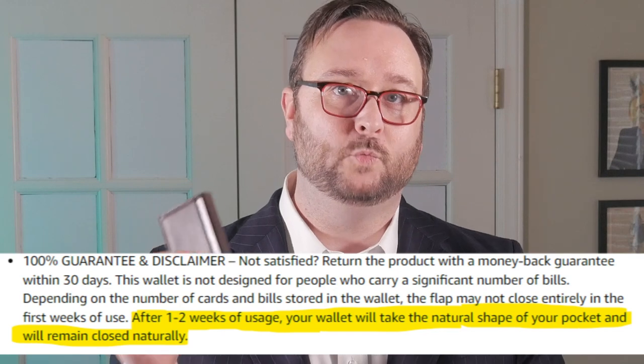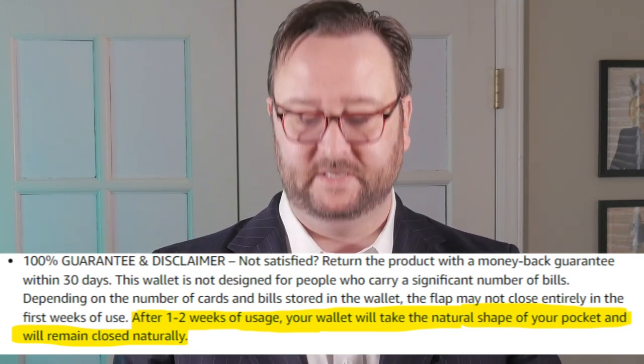This wallet looks really nice and the leather's top quality. I can't show you how the leather holds up over years of use, but what I do know is they say after a week or two of using it, the wallet will stay closed over itself easily over any bills tucked into the elastic bill holder. It's not meant to hold big wads of cash, so I only kept four bills folded in here for my review.